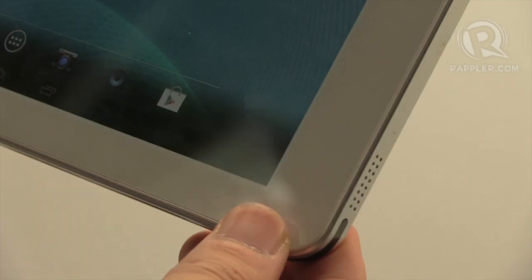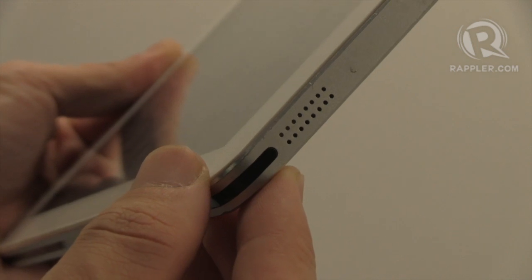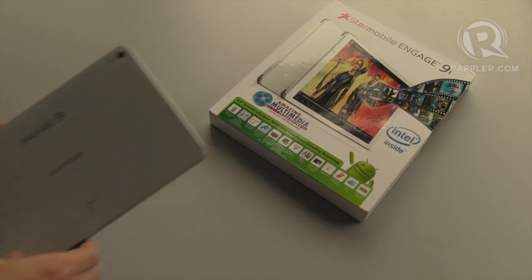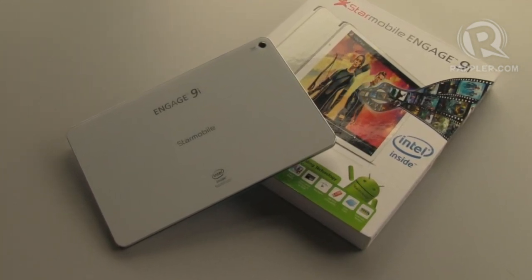The 9i is a great tablet for consuming multimedia content. Aside from its Full HD display, it also comes with stereo speakers on both sides of the device. If you're looking for a great multimedia Android tablet, then this one is worth looking into. The StarMobile Engage 9i is available today for $9,990.